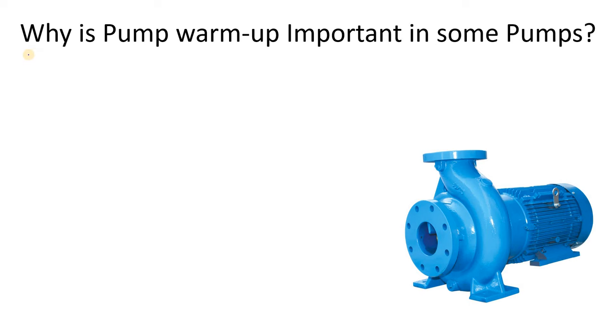Hello everyone. In this video we are going to discuss why pump warm-up is important in some pumps. In some pumps, before starting the standby pump, we warm up that pump — for example, your molten urea pump, vacuum residue pump, ammonium carbamate pump, etc., where viscosity matters. We will discuss what could happen if you do not warm up that pump, and also why we warm it up.